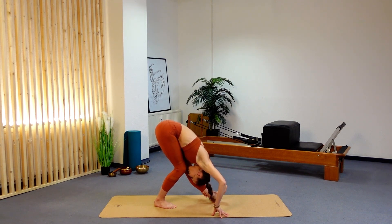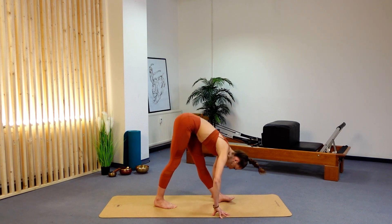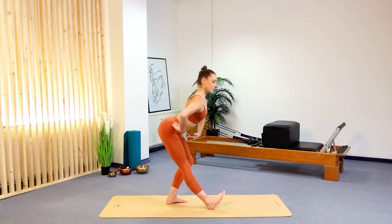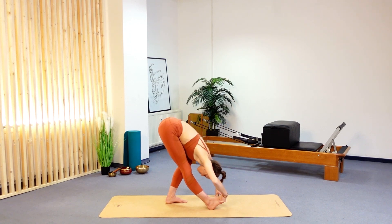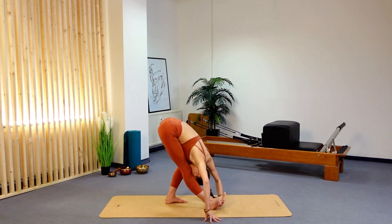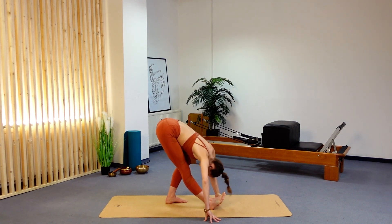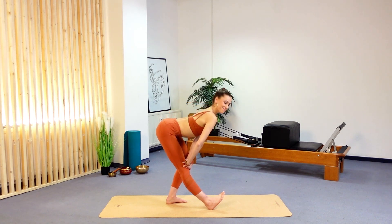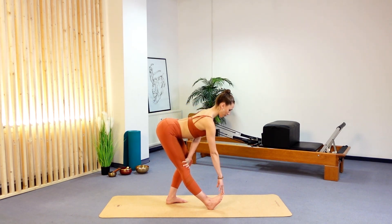Moving into our standing hamstring stretch — take that left foot forward. You can take your hands down towards your knee, towards your foot, or towards the floor, lengthening through your lower back. If this is too hard, you may have a table next to you to hold on to, or you can come up with your upper body and place your hands onto your knees. What's important is to keep length through the lower back and move as far down as is possible — this is a step-by-step process. Come up and change to the right side. Right heel pressing down, flex your toes, and try to draw your head towards your knee. No curved backs — long, lengthened, beautiful bodies.